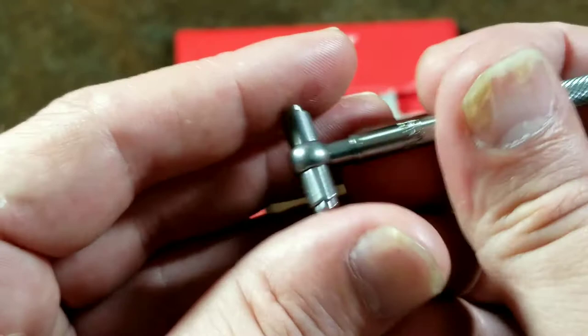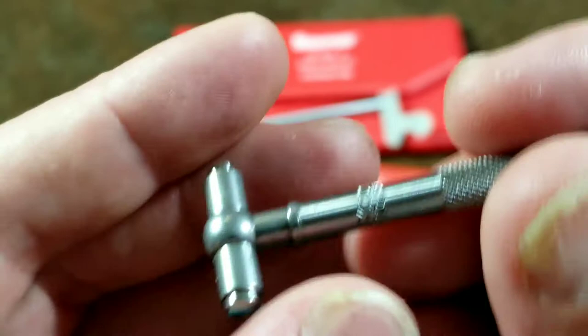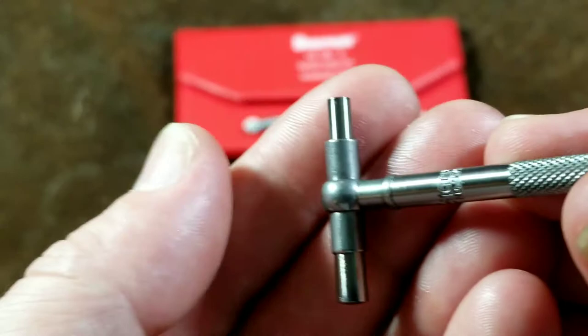Then you just run a micrometer over the heads — they're both hemispherical specifically for that purpose. Sometimes you have to do it a couple of times because the friction isn't always consistent; these either seem to jam up or just be spring-loose. That's just part of dealing with them — doing multiple measurements to make sure you've got the right number.